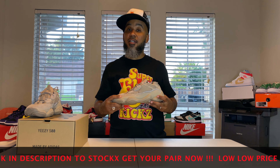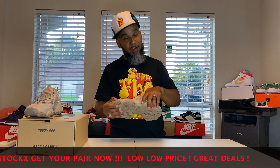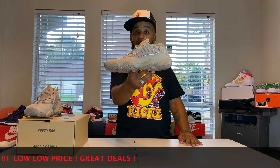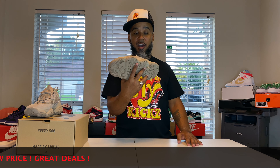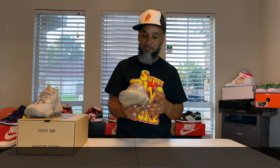You want to get a pair of these at the going rate, check my link over there to StockX. These 500s are a hot commodity, believe it or not. Even though how wild they look, people love these. And I heard they're comfortable — I've never worn a pair. Your boy might have to try on a pair; I got a size 10 back there, so we might see what they feel like on foot.